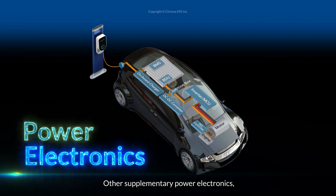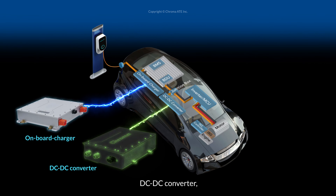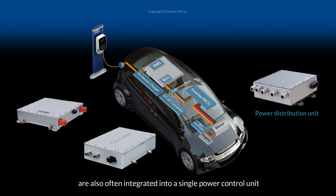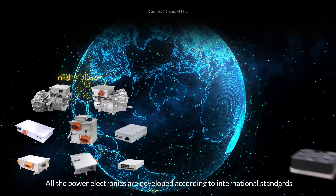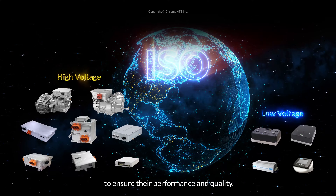Other supplementary power electronics, such as the onboard charger, DC-DC converter, and power distribution unit, are also often integrated into a single power control unit for more efficient vehicle configuration. All the power electronics are developed according to international standards to ensure their performance and quality.